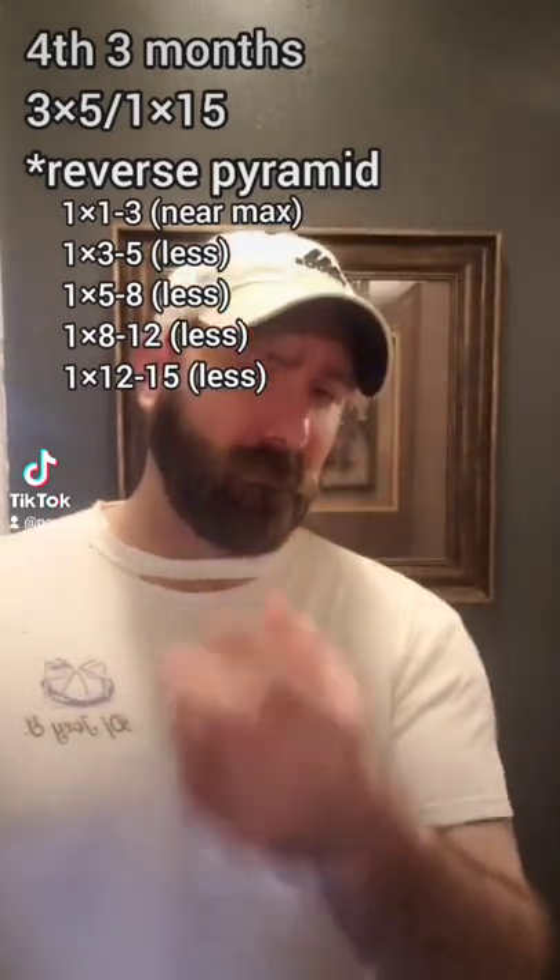The last six weeks will be the reverse pyramid. After that, I will go back to a maintaining routine, which will probably be the two of 15 and three of 10s, and probably throw in the reverse pyramid again because I like doing that. So that's how the routine works.